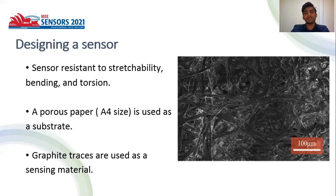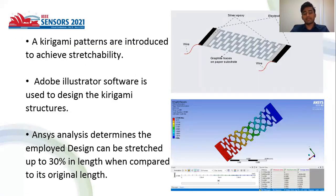We employed porous paper as a substrate due to its hydrophilic property, and graphite tracers are used as a sensing material due to speedy recovery time and high response. We introduced kirigami patterns to make the sensor stretchable.